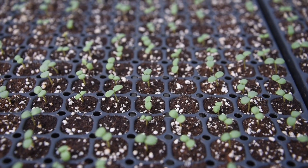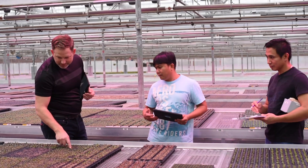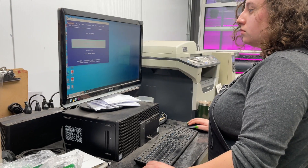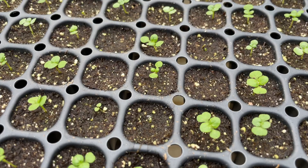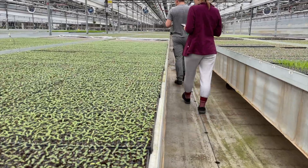About two weeks after germination, each variety is carefully evaluated, and if a seedlot didn't germinate well, it gets flagged and we don't purchase those seeds in the future. But as with all seeds-started plants, a small percentage of seeds may not germinate, so we have a margin of acceptable failure before we flag a seedlot.